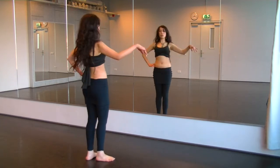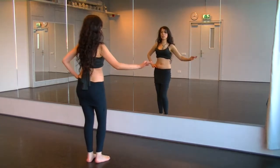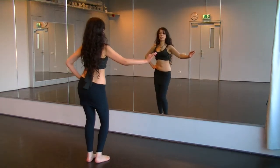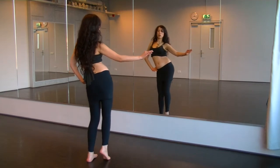Every time you practice this, practice one side first. For example: right, side, up, love handle. And again: right, side, up, love handle.